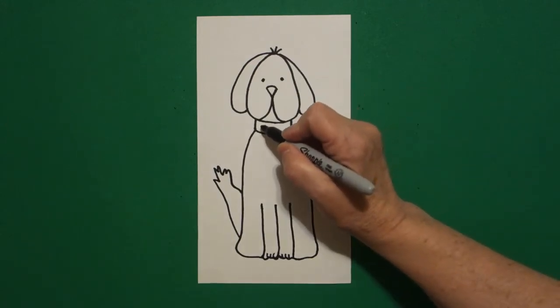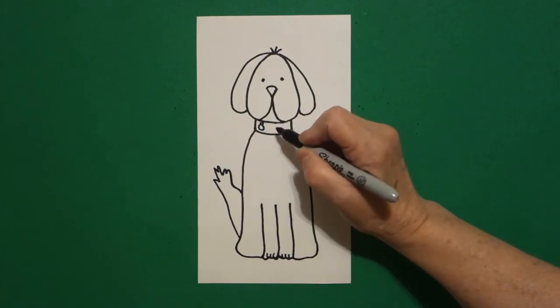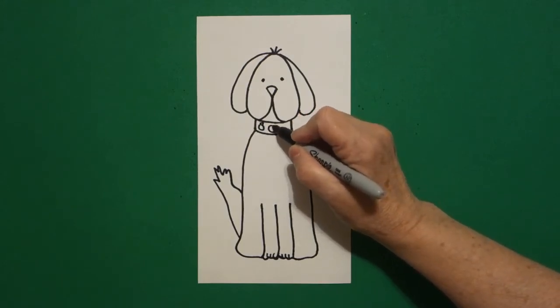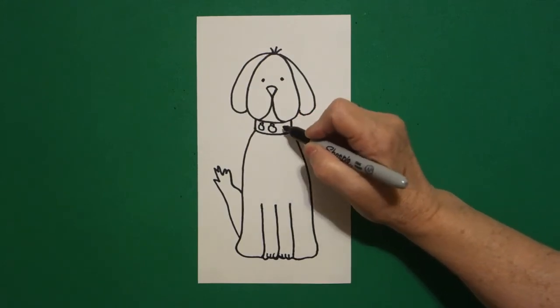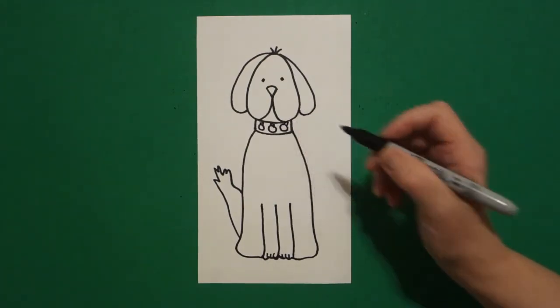I come up to this space and I'm going to draw a little baby circle and a little triangle on top, little baby circle, little triangle on top, little baby circle, little triangle on top.